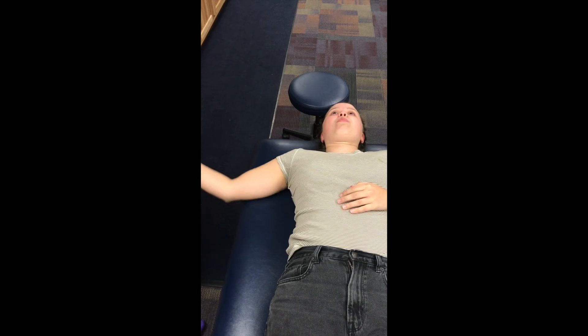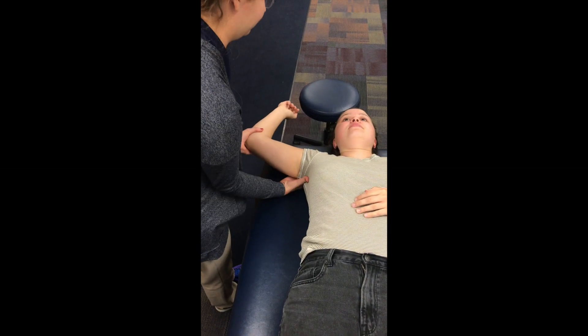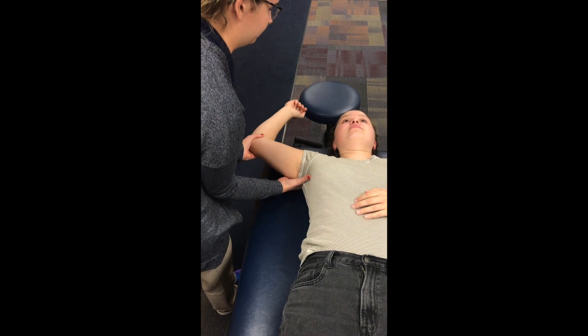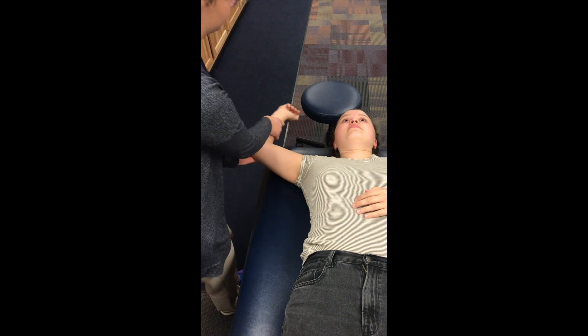A positive test indicates anterior instability of the shoulder, which may mean the individual is at a higher risk for a shoulder dislocation, as anterior instability accounts for 95% of acute traumatic dislocations. The clunking sound may indicate a labral tear. Be aware that posterior laxity may provide a false sense of anterior translation.